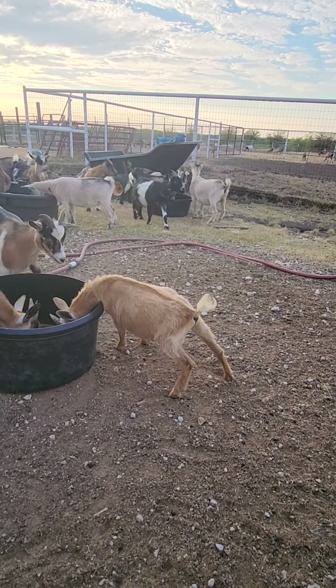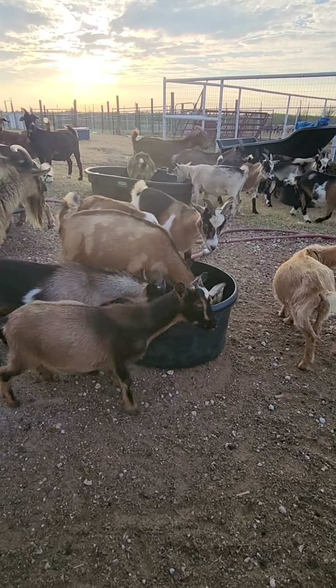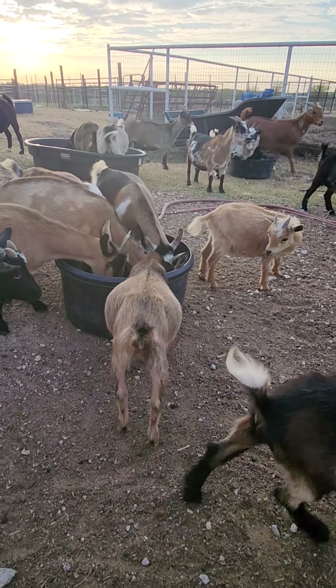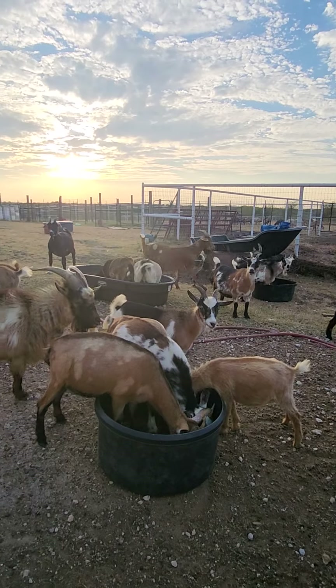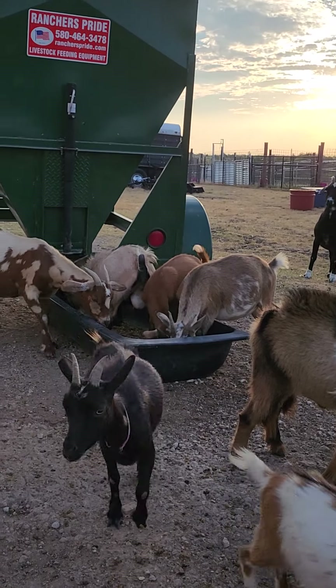This is one of the twins — there's the other twin from the last set. Feeding goats at sunset.